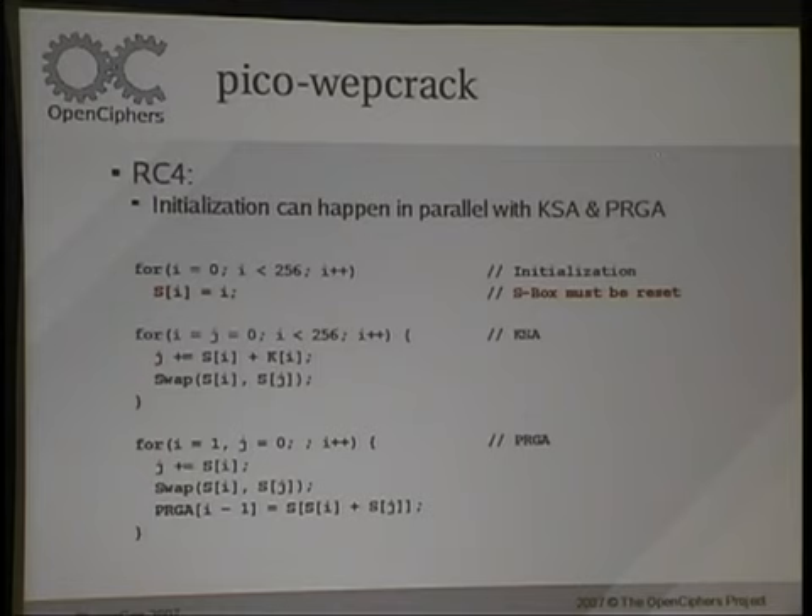One small optimization I do is that in RC4 there's this whole initialization phase that takes a really long time, and that can actually be done in parallel with all the other operations. You can look at the code later if you want to see exactly how that works.